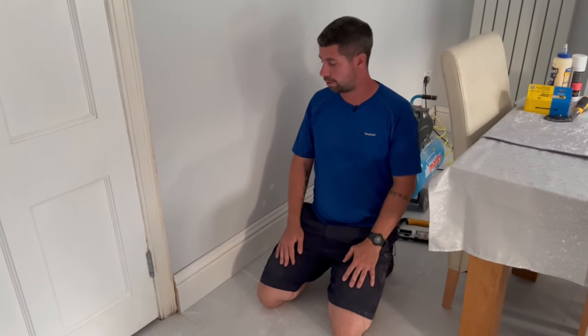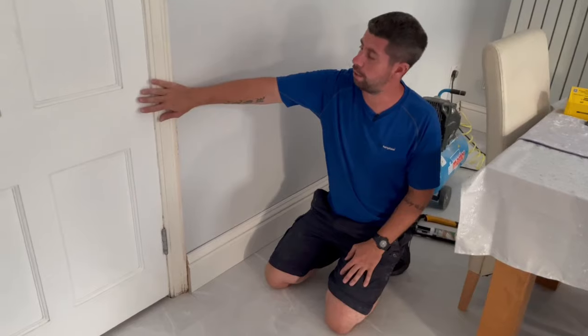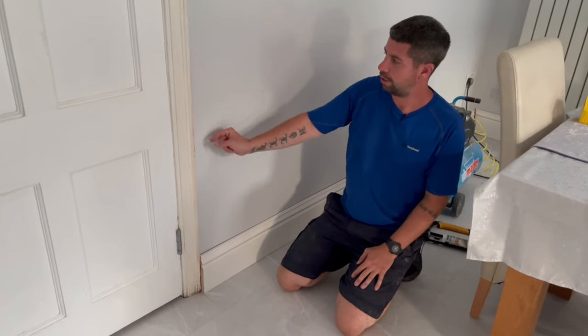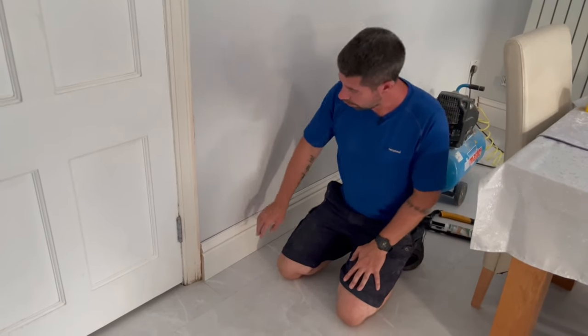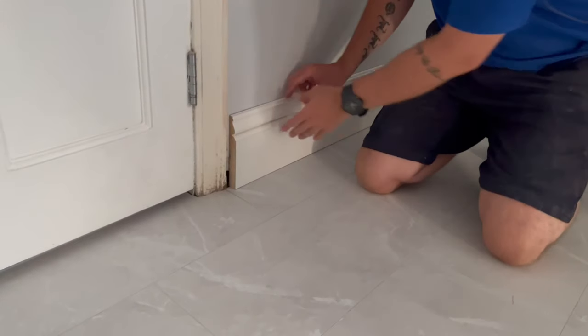Here's a little tip for skirting boards. In this old house the original architrave wall has been re-boarded and re-plastered, so the reveal on the architrave is very small, but we've got a 22 millimeter skirting board.